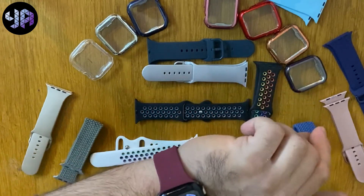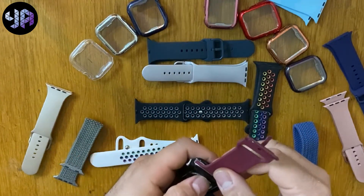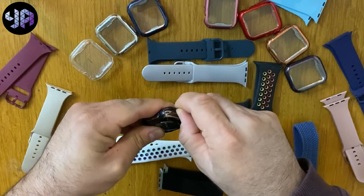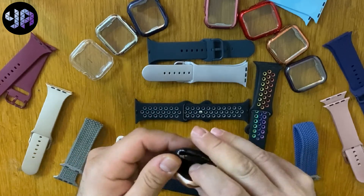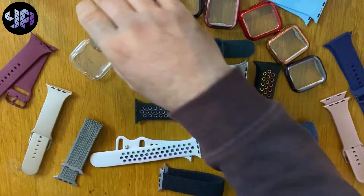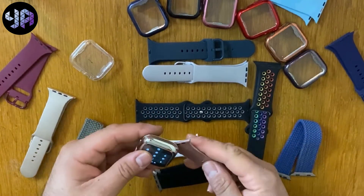Very, very nice and elegant. Let's try something else. To remove it, you take this back like this and it goes outside the watch — very easy to remove and put back. Let's try the silver color one and see how awesome it is.